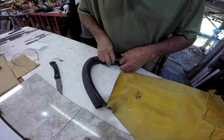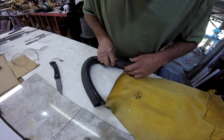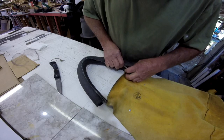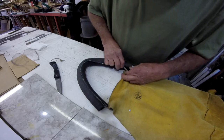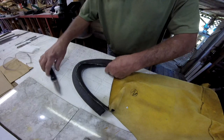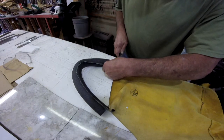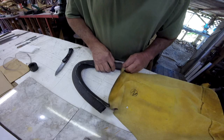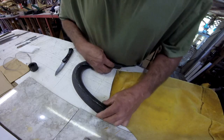Bend it around, just like that. And we'll cover just about all of it. We'll cut a piece off about there, like that.